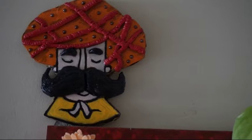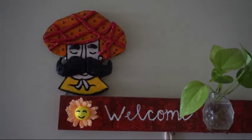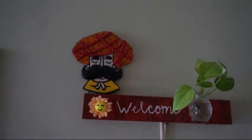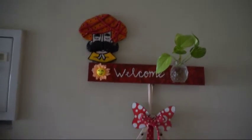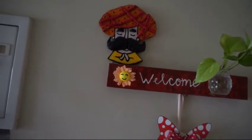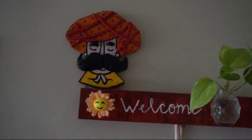This is the final arrangement of our turban man. I have placed it above the welcome board — as you know, I made that welcome board in my home decor video; if you want, you can check it out in the playlist. So this is the final arrangement of our turban man. You are upcycling your cardboard into a beautiful home decor, and it gives a very stylish and Indian look to your entrance wall.